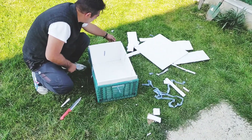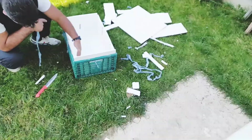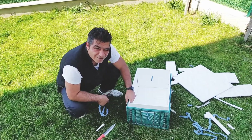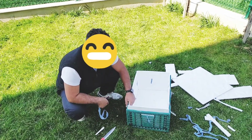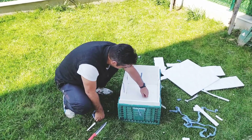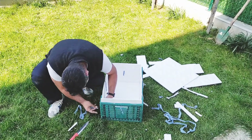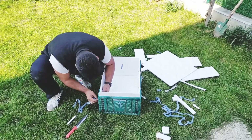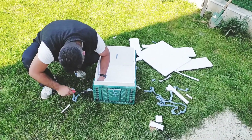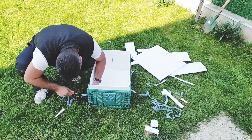Köpeğe yuva nasıl yapılır? Ersin Usta çalışmalara devam ediyor. Önce bir tane kasa bulduk, ondan sonra straforla içini kapladık. Sonra içini bezle kaplayacağız, içine de bir tane yastık atınca on numara beş yıldız bir yuvamız olacak. Kasa olarak meyve kasası kullandık; her yerde bulabilirsiniz. Straforları da nalburdan alabilirsiniz.